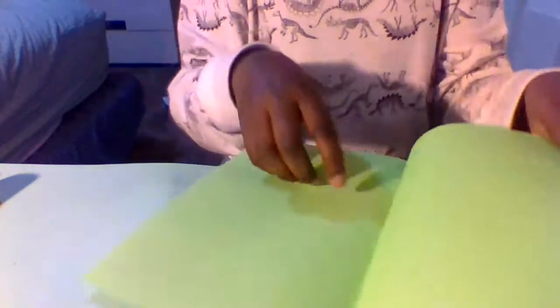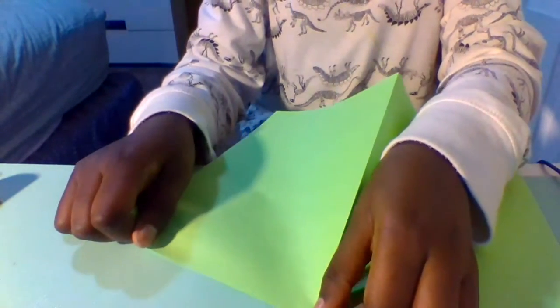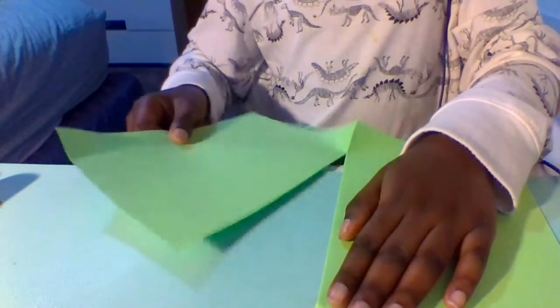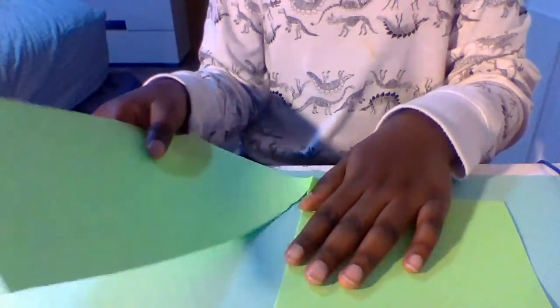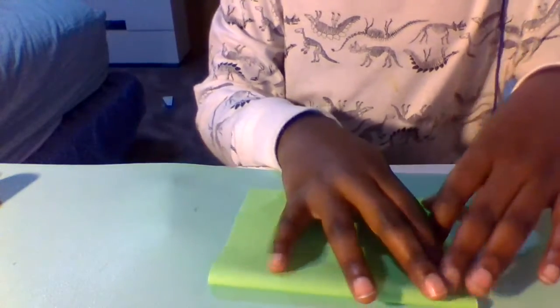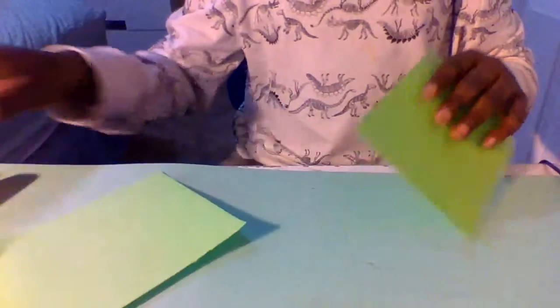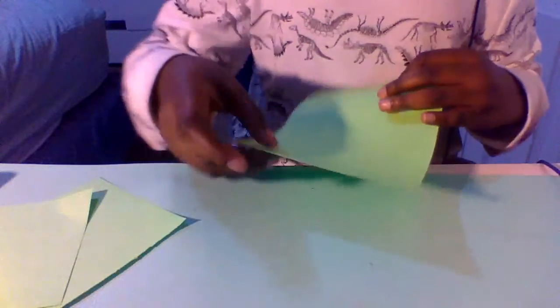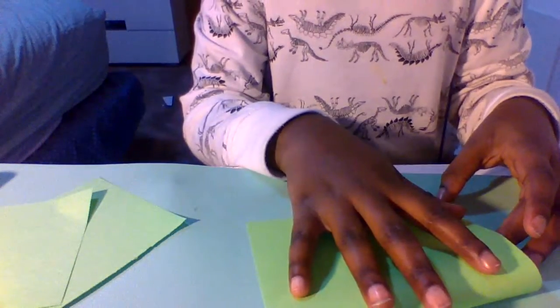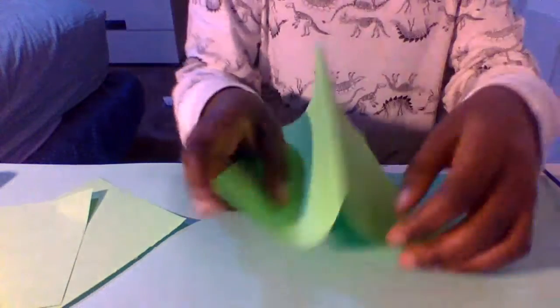Now we're gonna unfold that and cut on that line — I'm just gonna tear it because I'm a little more accurate tearing. Just tear the paper; if you're not good at that then you can simply use scissors. Now fold it in half again the short way, and once again cut it off on both sides. It's not too hard to make these; it's just definitely harder to roll up the paper.